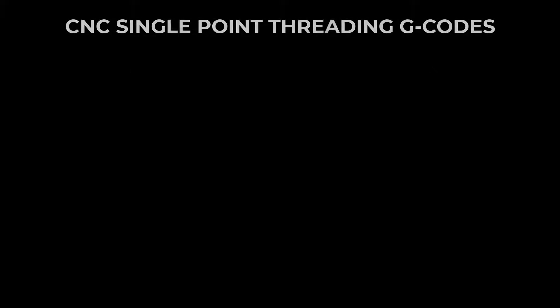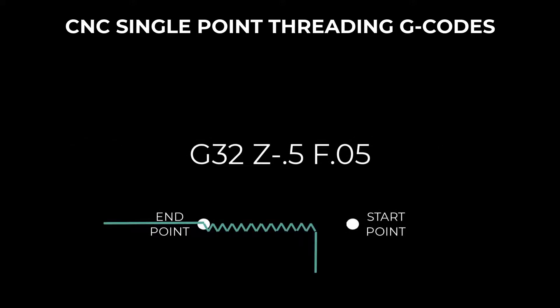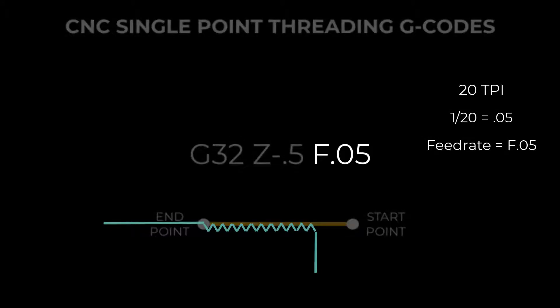There are three G codes that will accomplish this: G32, G92, and G76. The simplest CNC threading code is G32. It is identical to G1 except it waits for a marker pulse from the spindle before it starts its move. G32, like G1, moves from point A to point B in a straight line at a given feed rate. The feed rate, inches per revolution, is the lead of the thread or the reciprocal of the pitch. Such as a thread with a 20 thread per inch pitch has a lead of 0.050.